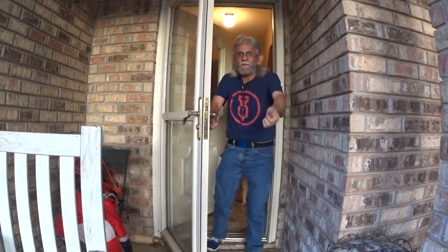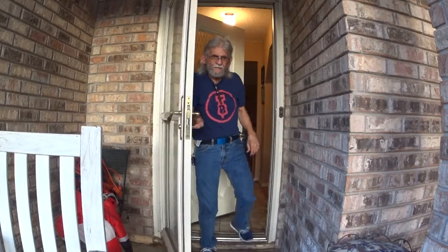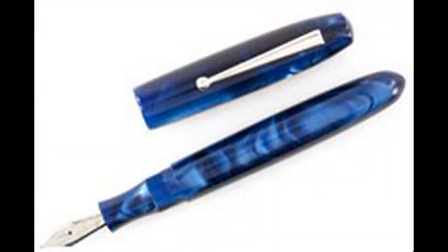Hello everybody, welcome! Here's the time for our next pen video. Come on in, let's go! Hello everybody, I'm Larry, the Pinbug Guy, and welcome for another exciting episode on Larry's Fountain Pens.